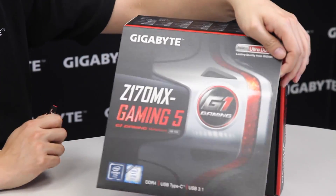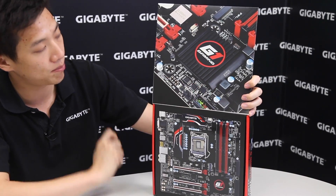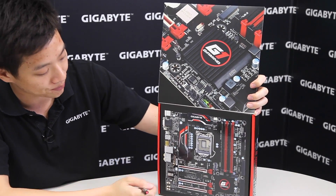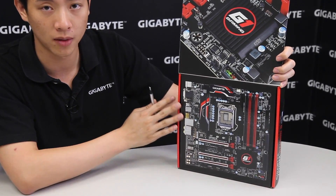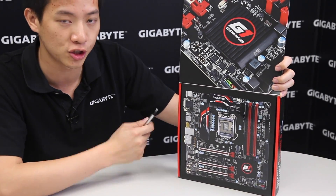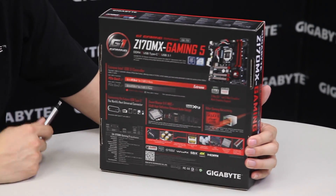This board's box has a little flap that we can open, and you can see a zoomed-in picture of the board, the chipset, and the overall layout. But we're going to give you something better — we're going to show you the actual board.